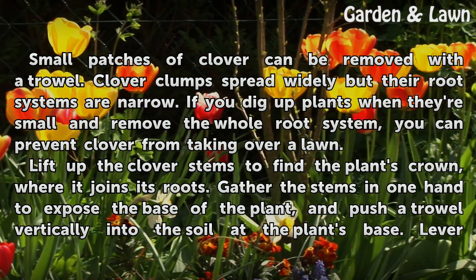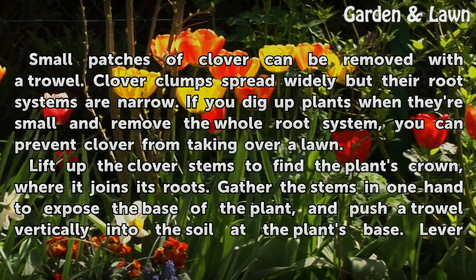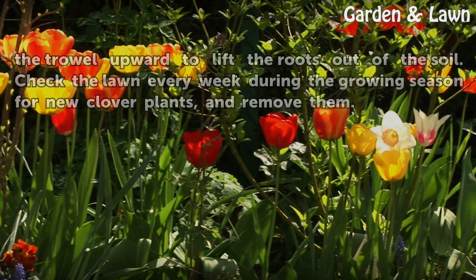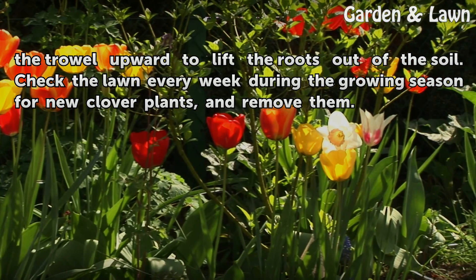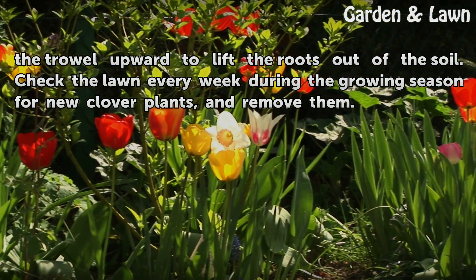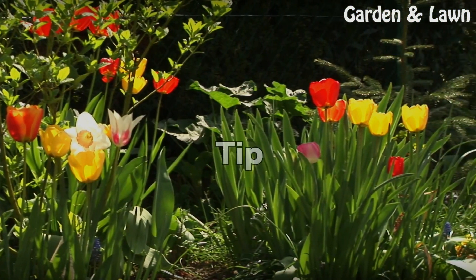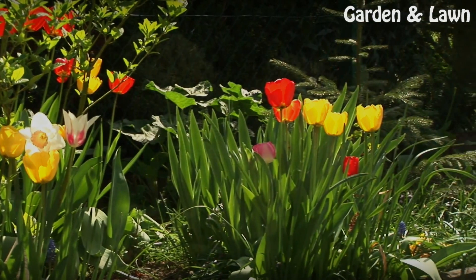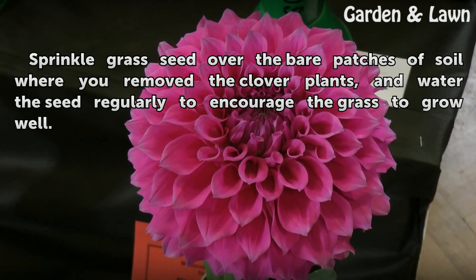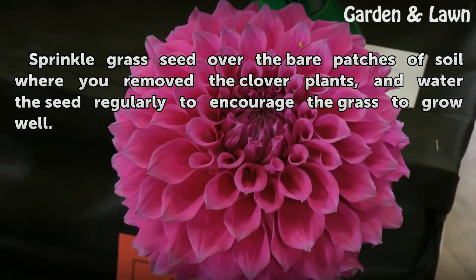Lift up the clover stems to find the plant's crown, where it joins its roots. Gather the stems in one hand to expose the base of the plant, and push a trowel vertically into the soil at the plant's base. Lever the trowel upward to lift the roots out of the soil. Check the lawn every week during the growing season for new clover plants and remove them. Sprinkle grass seed over the bare patches of soil where you removed the clover plants, and water the seed regularly to encourage the grass to grow well.